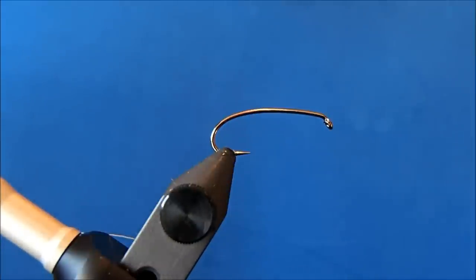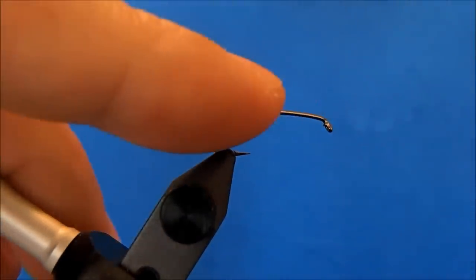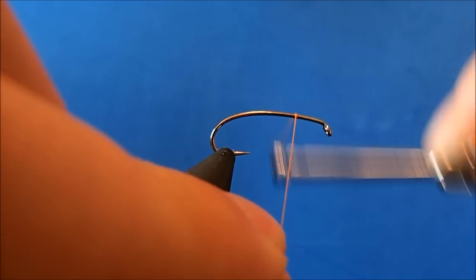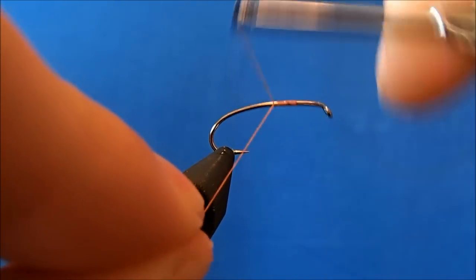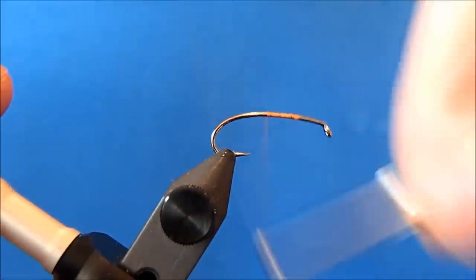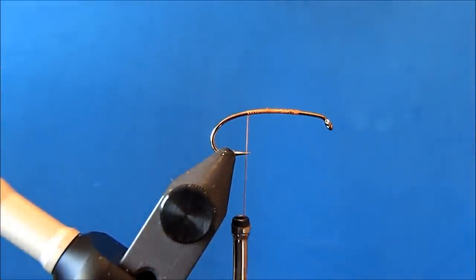I'm going to tie an October caddis, starting with a size 10 hopper hook in the vise. The thread I'm going to use is a 70 orange, and I'll start with my thread at the two-thirds mark in the hook shank. That's going to serve as a visual indication of where I want materials to stop and start. Then I'll wrap my thread down to the point in the hook where I can tie in my dubbing.